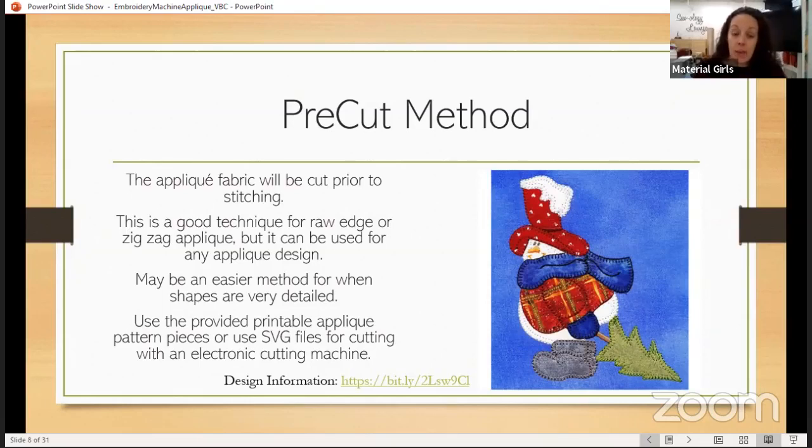This method is great for designs or shapes that are very detailed, like the snowman you see here on the side — we have lots of individual pieces, small little areas up around the snow of his hat and inside the tree crevices, that can make trimming close difficult. If you own a personal electronic cutting machine — Cameo, Cricket, Brother Scan N Cut, things along those lines — the pre-cut method is a little bit easier because you can use the printable appliqué pattern pieces or the SVG files, which you can load into that program and cut out with that machine.